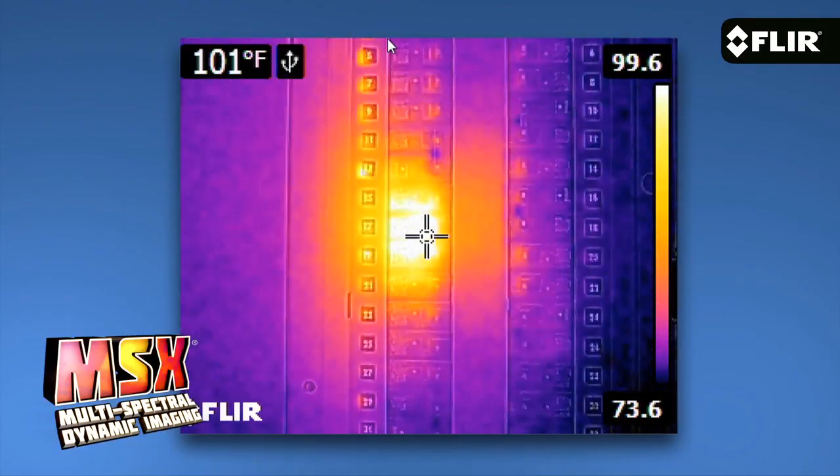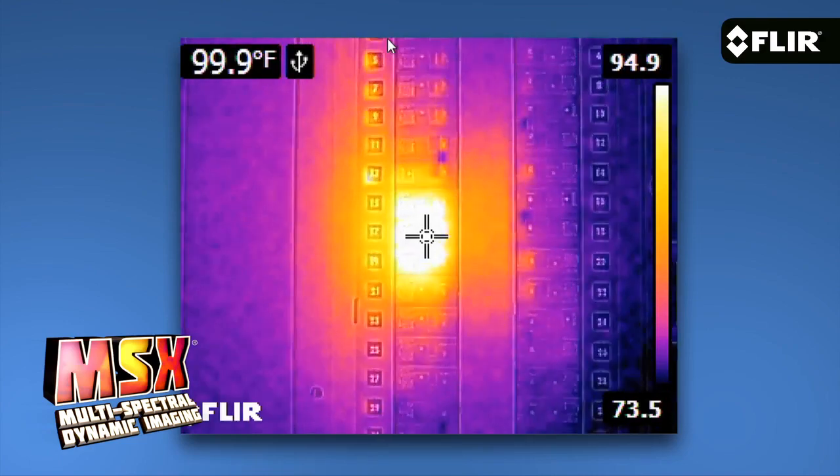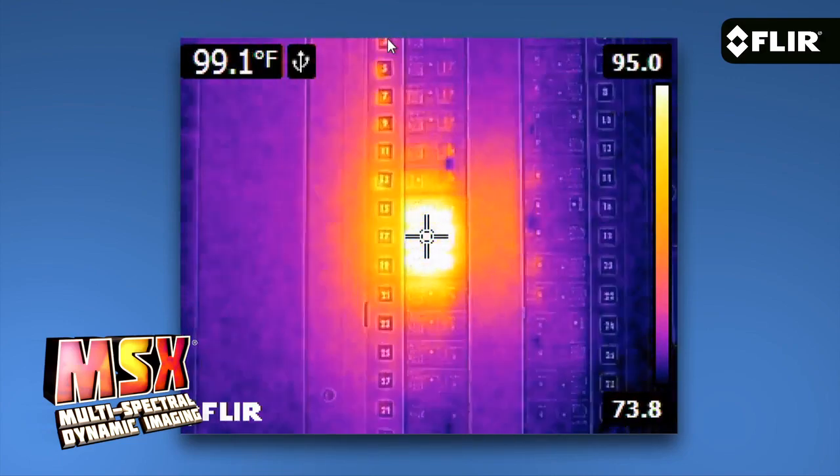What I like most about MSX is how it adds key detail from the visible camera to the thermal image without diluting the thermal image. It really enhances the scene and helps you recognize where the heat issue is right away.